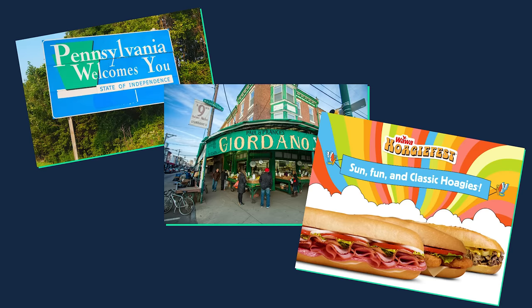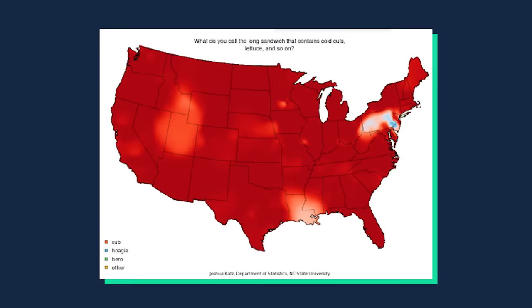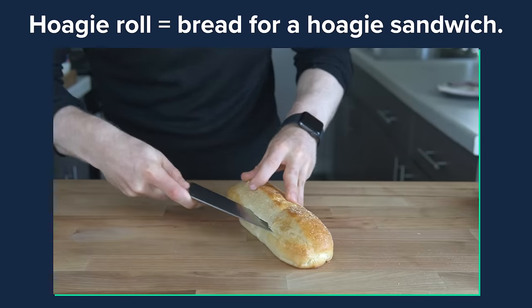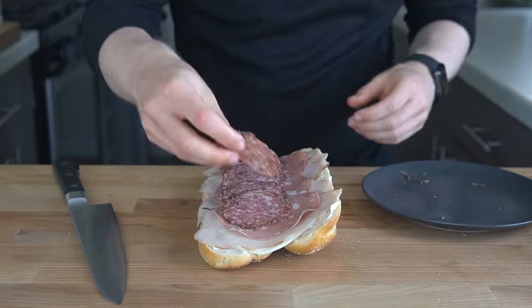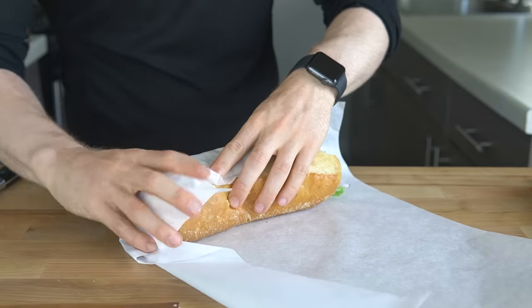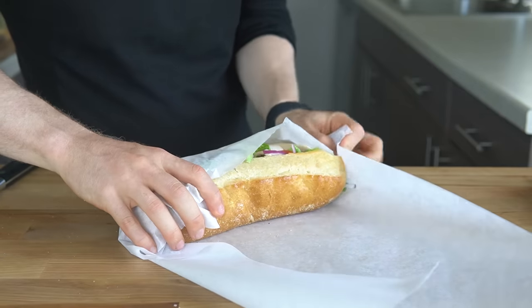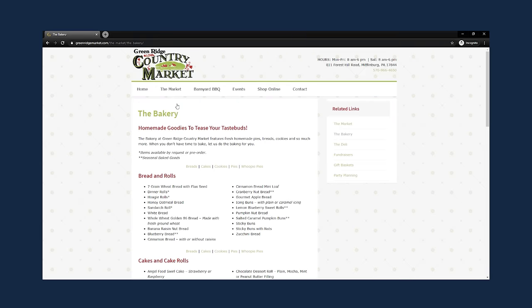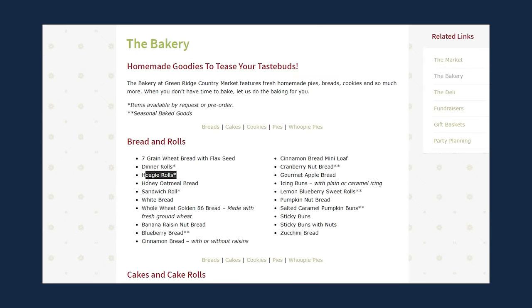So if you aren't from Pennsylvania, have never been to Philadelphia, or ever stopped at a Wawa, you probably haven't heard of the term hoagie. A hoagie is a regional colloquialism for a sub sandwich, thus the bread for a hoagie is a hoagie roll. It's typically a cold sandwich with various cold cuts, lettuce, tomato, onion, and mayo too. It's kind of interesting that the term hoagie is really not said anywhere else in the country. I grew up in central PA and if you go to Greenridge County Market's Bakery, which my family frequented, you'll see the term hoagie rolls.